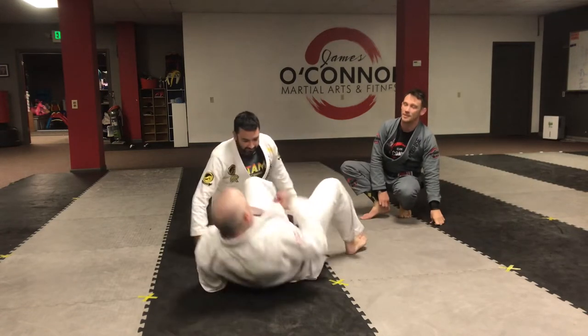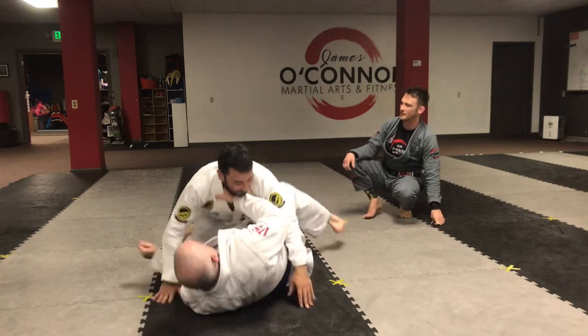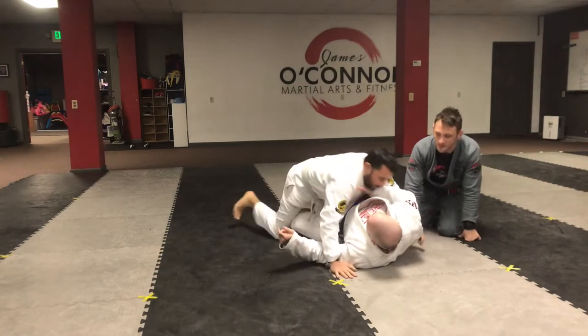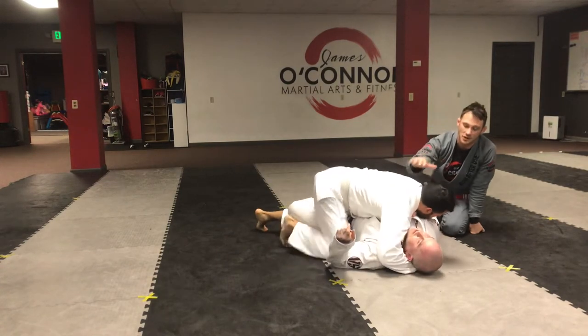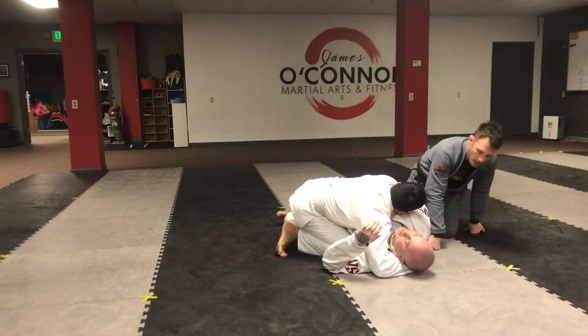Dan ended up on top in Mike's half guard. From here, Dan's on top. He started passing Mike's half guard and man, you just can't get out of Mike's half guard — Mike's legs are super strong. So here's a strategy that I use a lot.